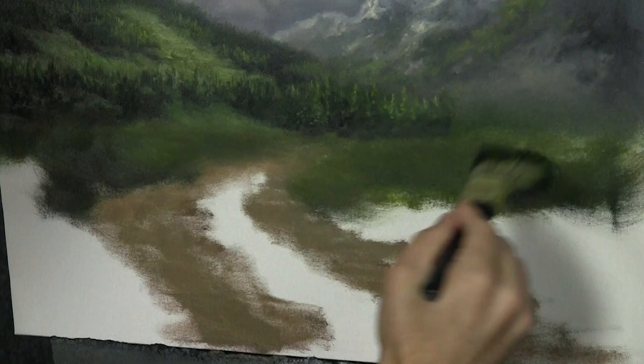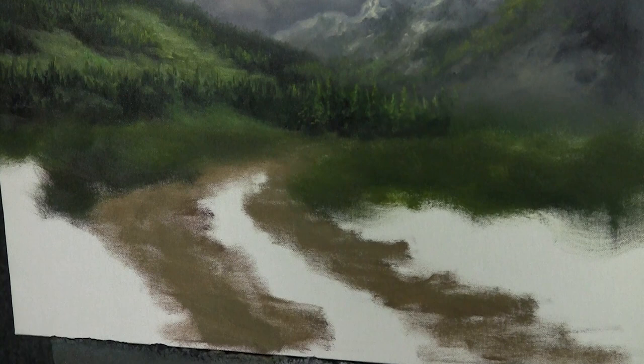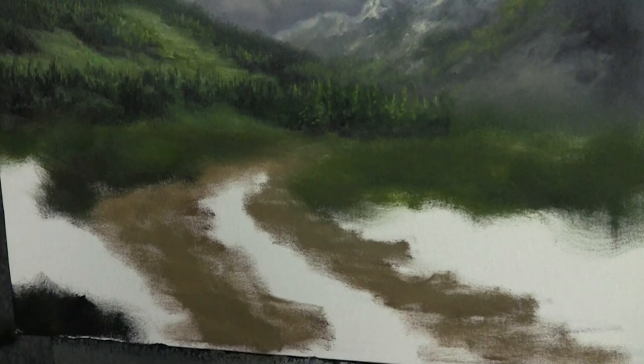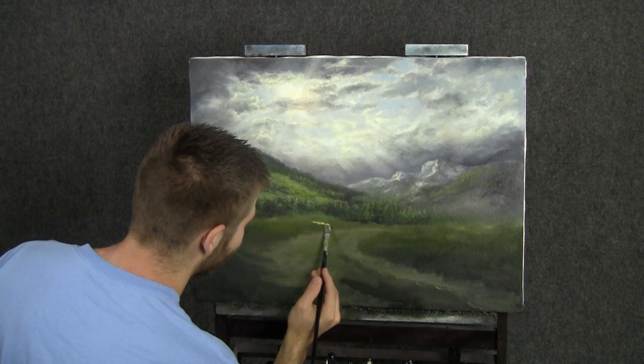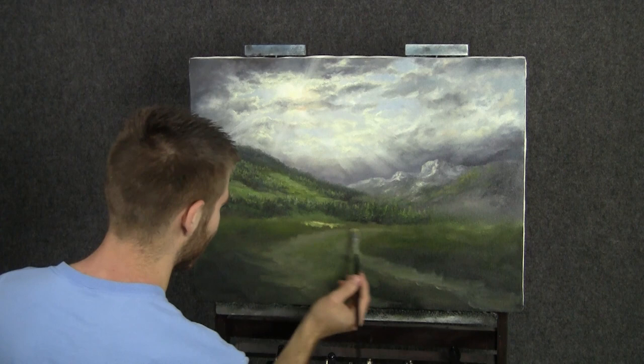I'm leaving this area unfinished because I know I'm going to do some trees there. As I come down, throw some deep black down here and work the two together. I also threw a little brown in here just to indicate a small road — we had that in the sketch in the beginning. Now with a very, very bright mix of yellow and white — no green in this, because I know it's going to mix with the underpainting.